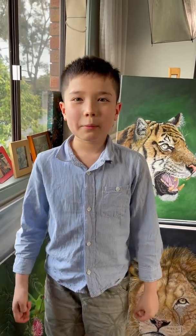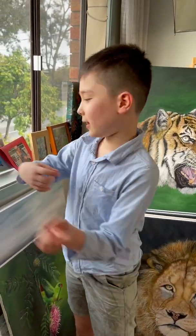Hi everyone! Welcome back to Mini-Off Video. It's me again, Leo. Today we're painting a snake. Are you ready? Let's start!